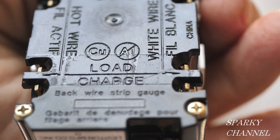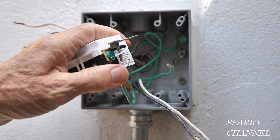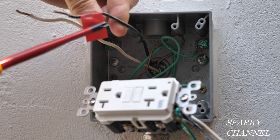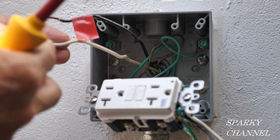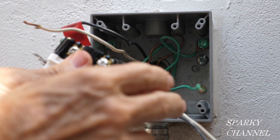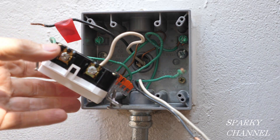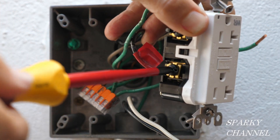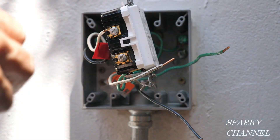We're going to put our black load wires on the black terminal side and our white neutral load wires on the silver terminal side — line wires up top, load wires down here when you remove the gold-colored tape. I'm going to take this ground wire and connect it to the green grounding terminal of the GFCI and tighten it down securely. I've marked the line wire with a little red tape to differentiate it from the load wire. The line neutral goes to the silver line terminal, and I'll tighten it down securely. Then the line hot wire goes to the black line terminal.